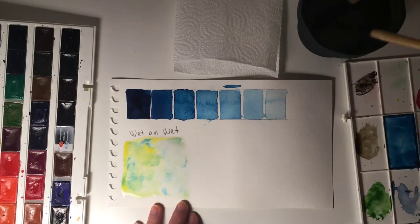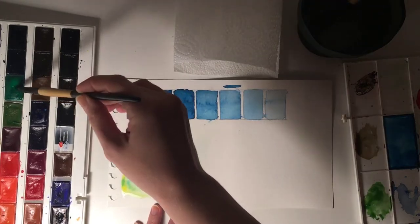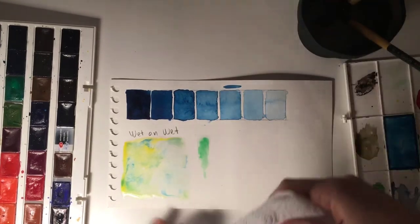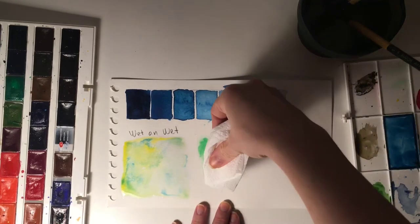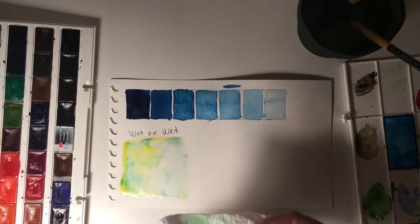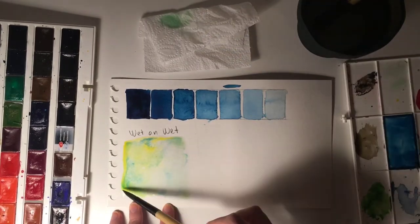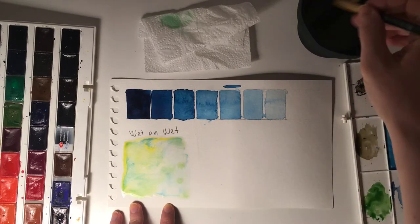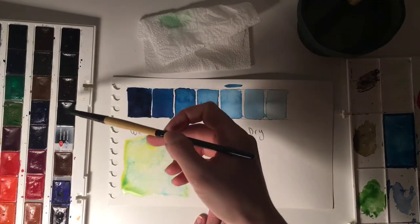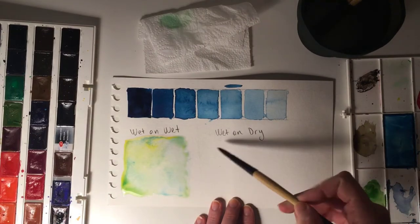Don't be afraid to use a lot of water during this technique. As you can see, you can easily blend colors while using wet-on-wet. What's also interesting is that if you make a mistake or do something you didn't like, you can just dab a piece of tissue on it and it will magically disappear. Don't forget to keep a piece of tissue with you at all times.